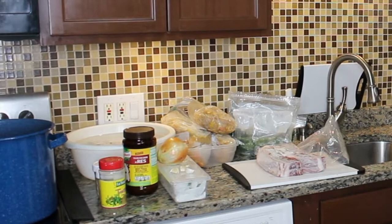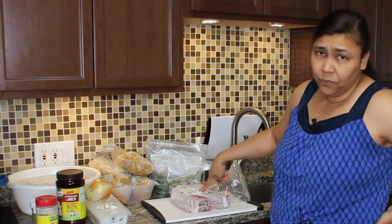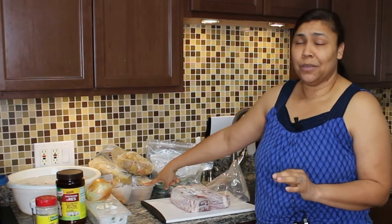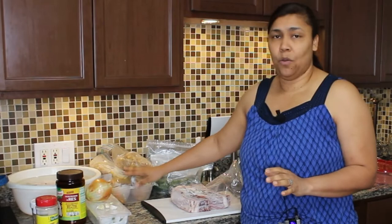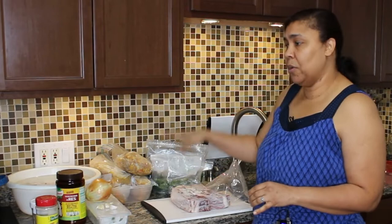Hi everyone, Liz here at the Mixing Bowl Homestead. I just wanted to show you what we're doing today — I have some leftovers that I need to process, just a little bit of everything, but it needs to get into some cans and onto our shelves. I was supposed to be canning Panamanian short beef stew, but I made a pot and it got eaten, so all the meat is gone but I still have the leftover base of the stew.